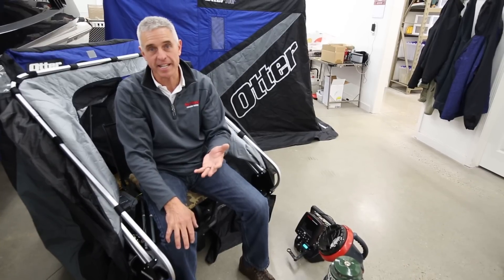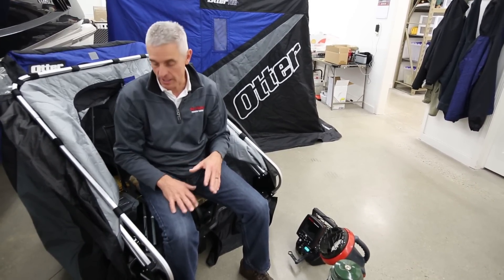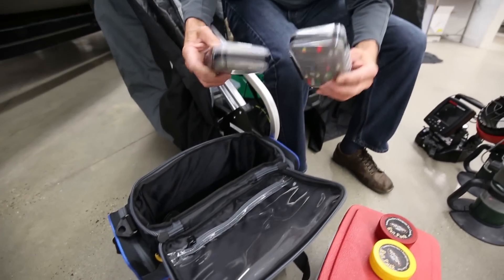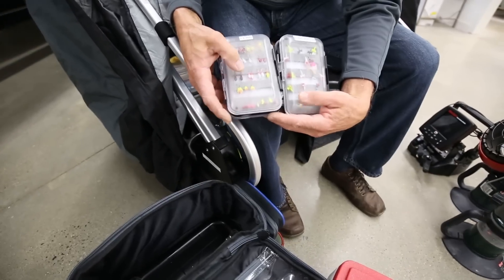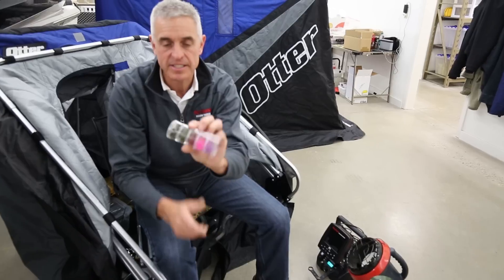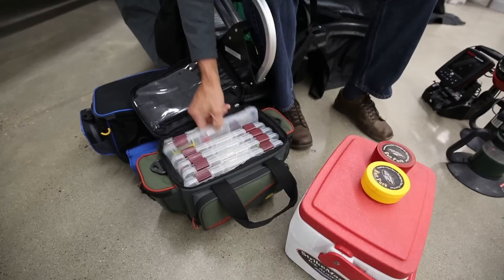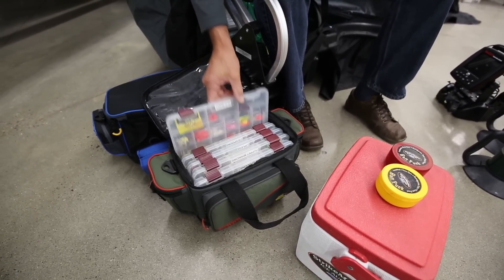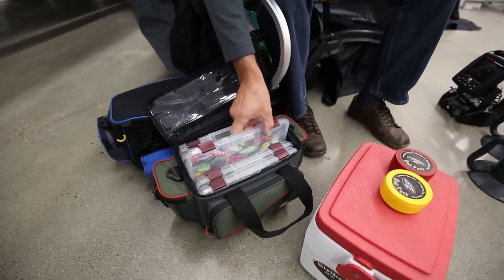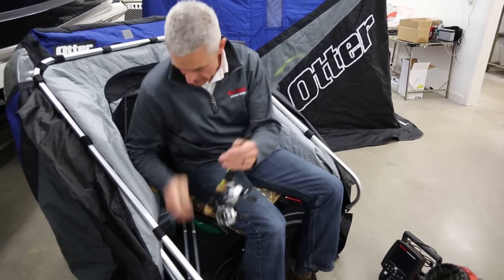I go through my tackle at length in preparation for ice fishing season. I generally only want to take out on the ice what I'm actually targeting that particular day — I don't want to take it all out there, it gets too cumbersome. I have it all split up inside my bags: jigs — tungsten and lead — along with plastics in nice little containers. I've got all my spoons in a completely different box, along with my larger attraction baits.